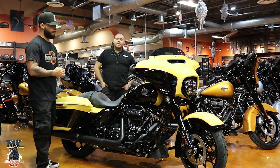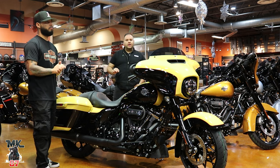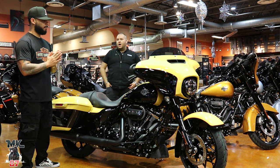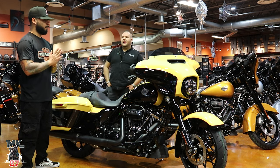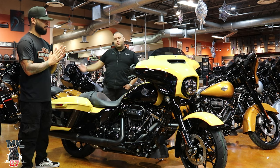On Wednesday here at the dealership, we're going to livestream all of Harley-Davidson's new 2023 models that are coming out. Right now we only have the 2023 new color schemes, so we're going to see some new stuff. Make sure you register and sign up to watch it, or come down and hang out with us — we're going to watch it live here.